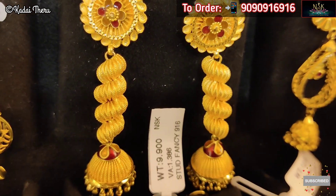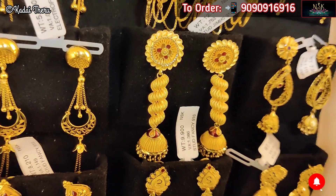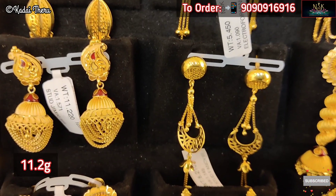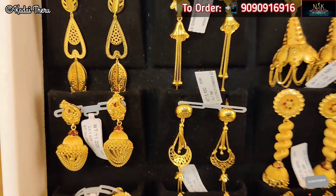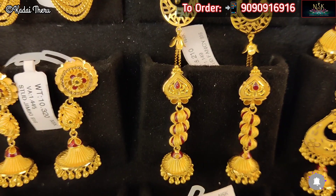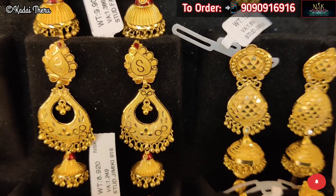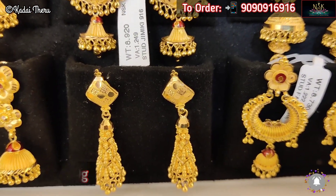Now we have a yellow gold collection — a Jimaki collection. Here we have an enamel, a highlight, a spiral, a Jimaki, and studs. This is a lightweight Jimaki collection. The standard Jimaki is 11.2 grams. We have single hangings — the Jimaki is 10.3 grams. This long collection Jimaki is 8.9 grams.